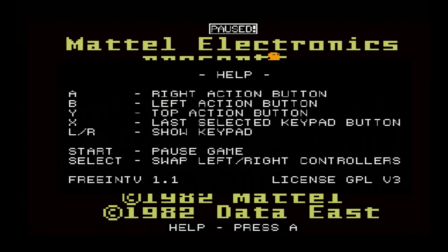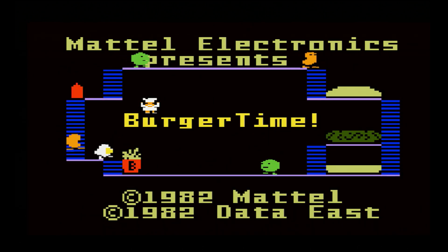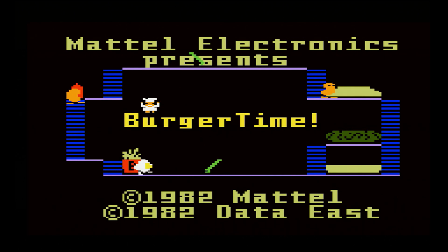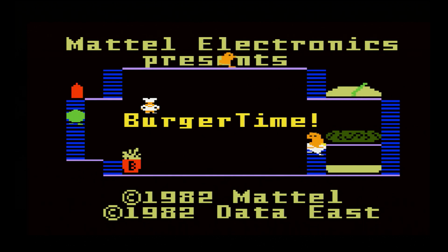The last control to note is the Select button, which will swap your controller between the right and left side. Most games run from either the right or left side, so if you get into a game and can't get it to start, just press Select to switch the controller over so you can actually play. As far as aspect ratio goes, Intellivision looks correct when you have your PS2 set to a 4:3 aspect ratio.